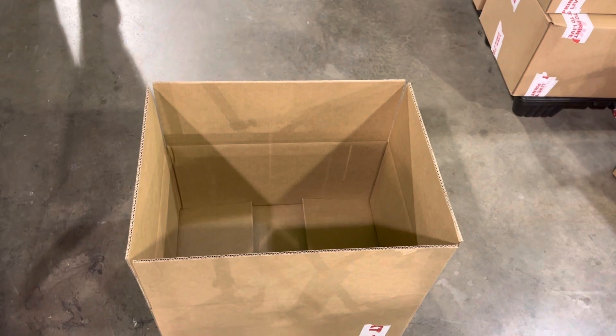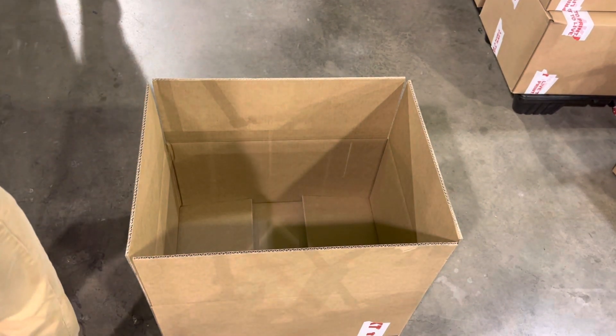Usually the best way to fill the box — you can fit the most shirts in it — is to put them sideways.